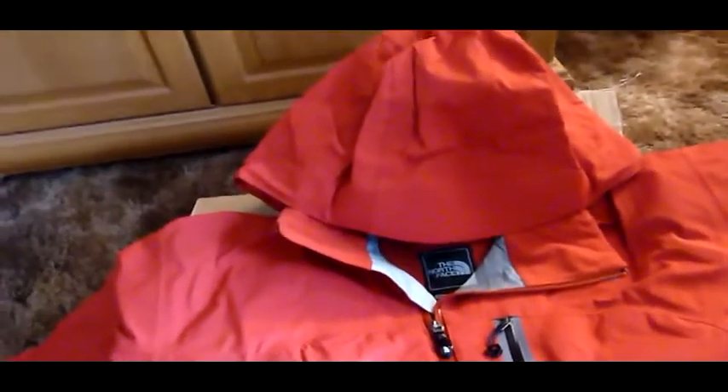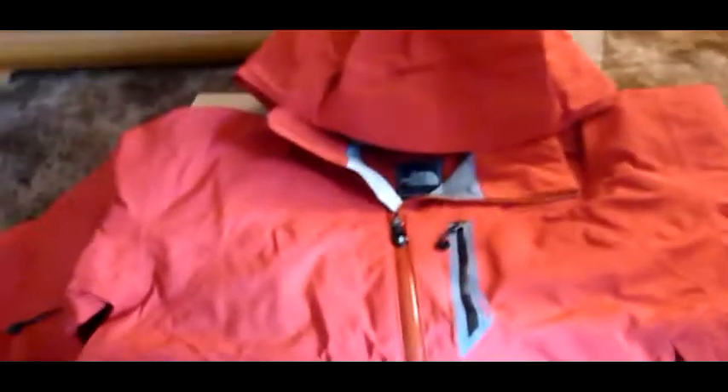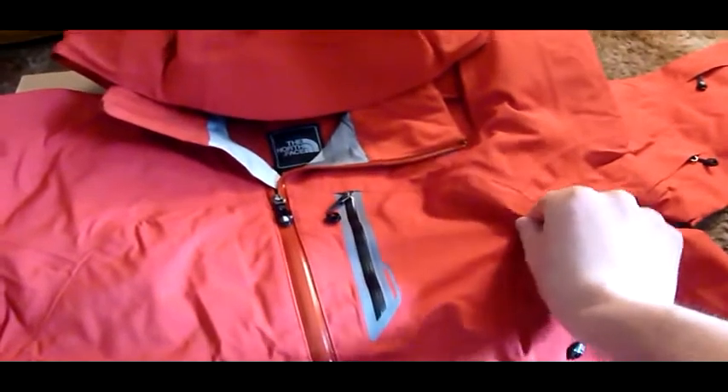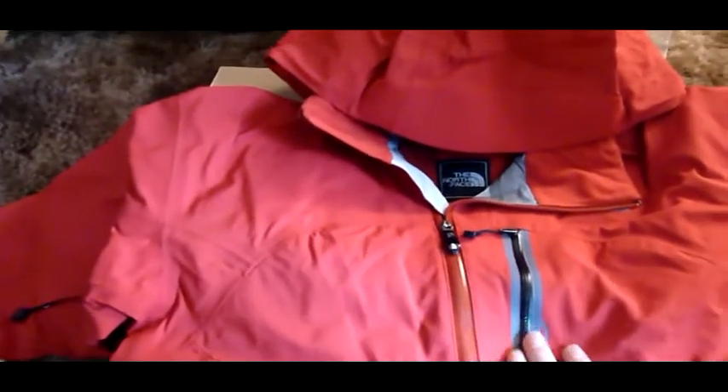And of course if you're not completely satisfied, you can probably have a certain amount of time to make a return. Here we are with the North Face coat completely unwrapped. The red is a nice, just solid, normal red color. Nothing too weird — very regular, which is nice. I'm not crazy about any of the abnormal colors.